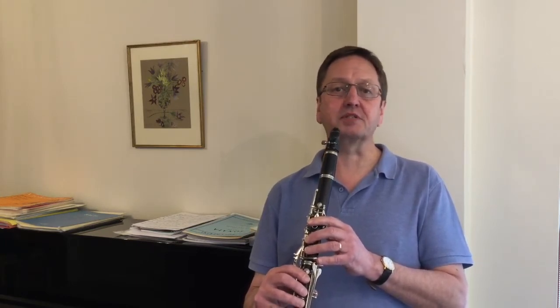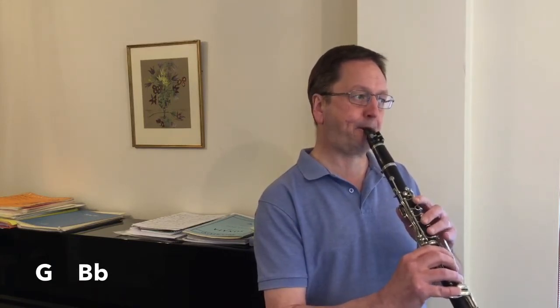The next I want to look at is from the open G up to the B flat, and here we use both the thumb key and the first finger A key at the same time. You must be very careful to use both fingers at the same time, as it's very easy to catch just one and create an extra note in between.